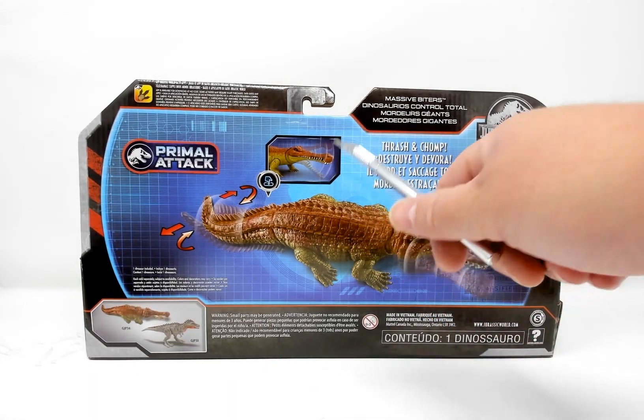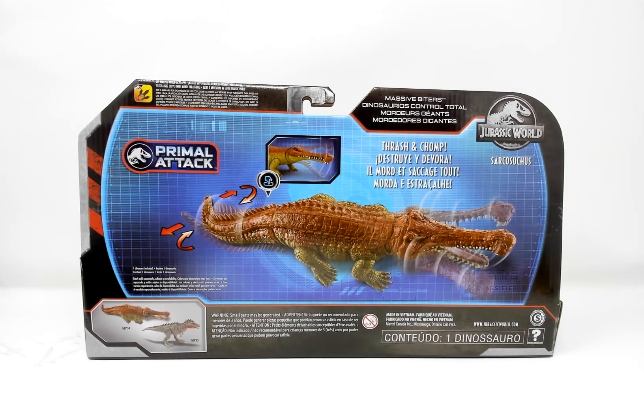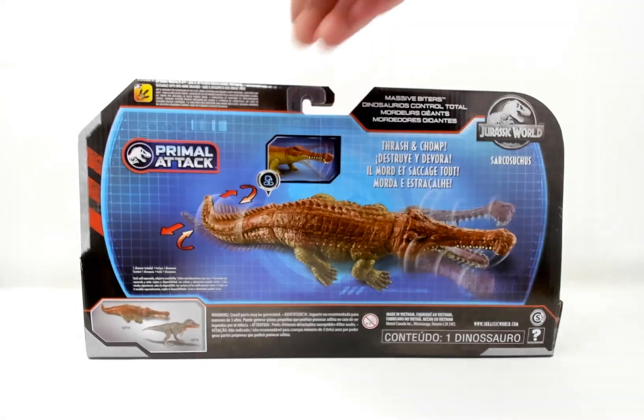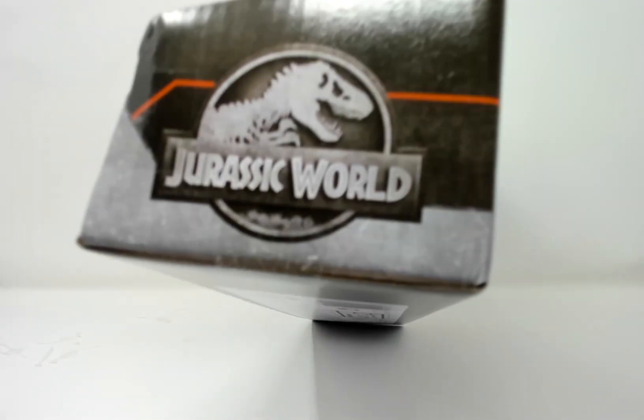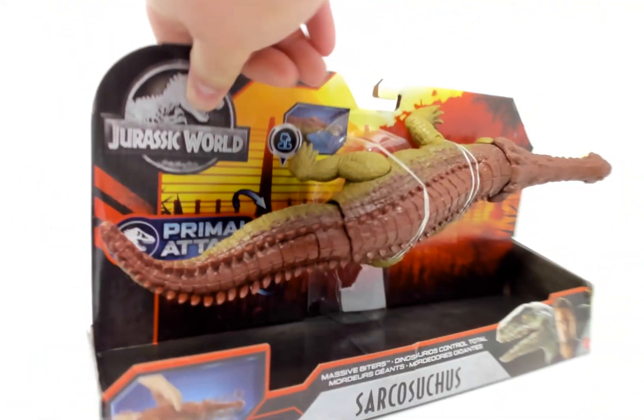And there we can see a fixed image representation of his thrash and chomp action on the back. On the side we have the Jurassic World logo and the Primal Attack subline logo.